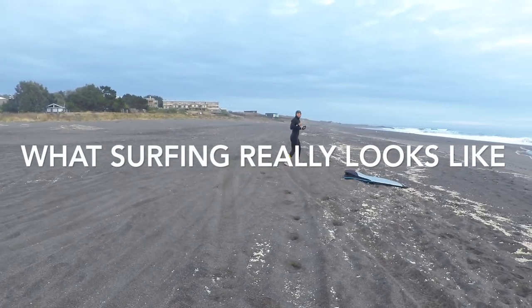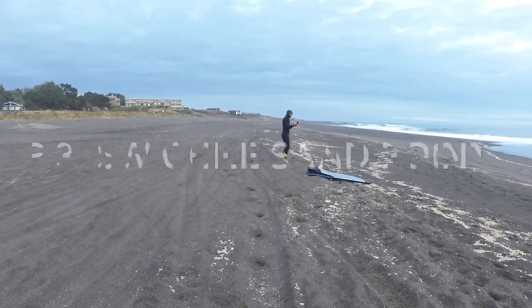What surfing really looks like. Episode 3, Sandpoint, Southwest Chile.